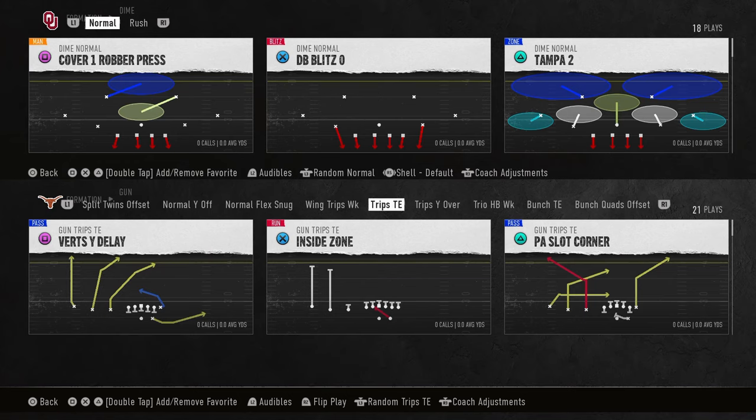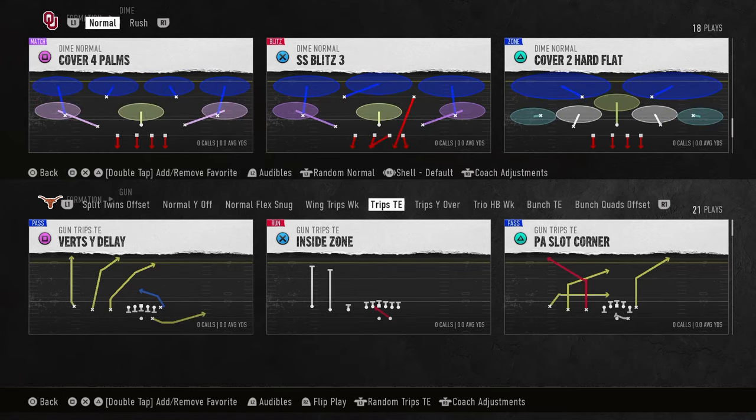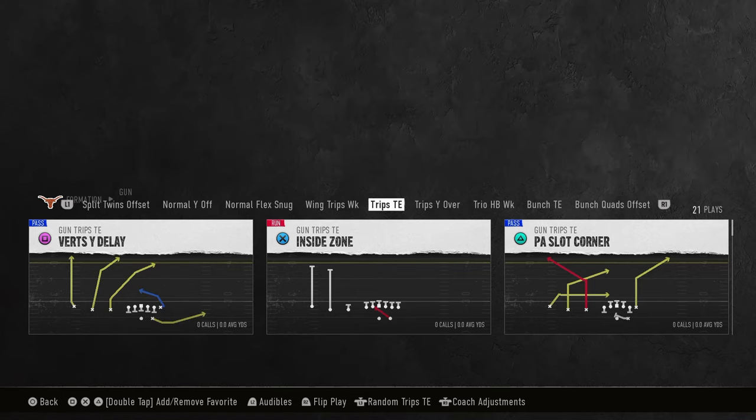This is one of my favorite passing concepts in all of College Football 25. All you need is a sharp or a little bit more of a deep corner route from your outside receiver. I'm going to show you this against cover 4, cover 3, cover 2, as well as man coverage. It is a super good play.